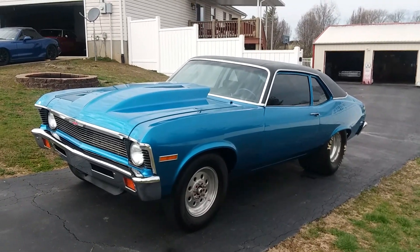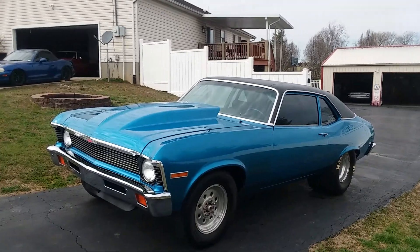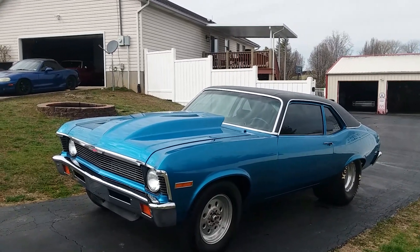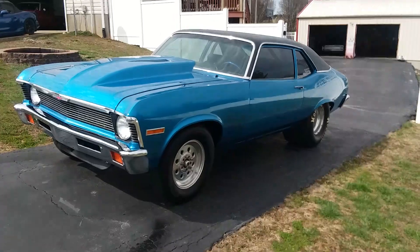I'll have the price in the ad. To recap the exterior: front and rear bumpers, front marker lights, grill, front sheet metal, rear bumper, trim around the top, window trim, and the vinyl top — all new. There you go.